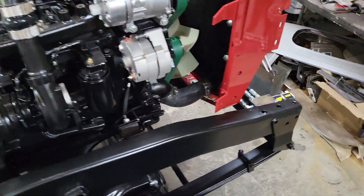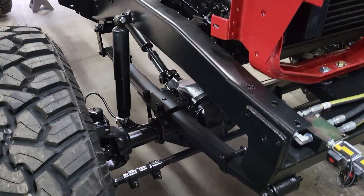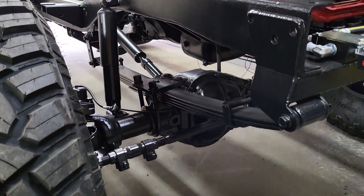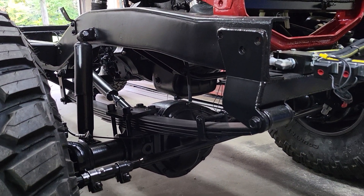We have a Dana 60 front end. Leaf springs we've put under there. Crossover steering — I don't have the linkage on yet, but the linkage is made.